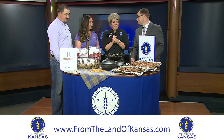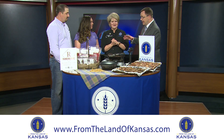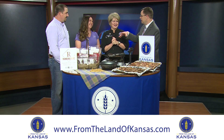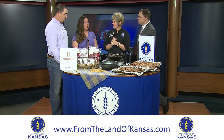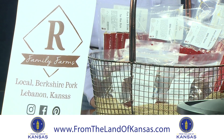You'll be able to find the recipes at fromthelandofkansas.com or also at Chef Ali's site. If you want to find some of the Our Family Farms pork, you can find it at the Jeans Heartland Food Stores in Eudora and Wamego, and you can also find them online at ourfamilyfarmsks.com.